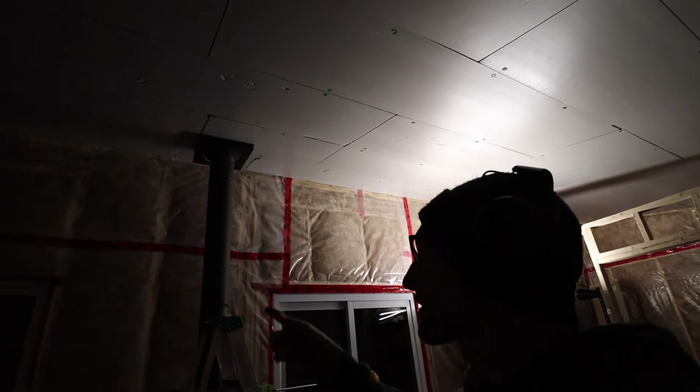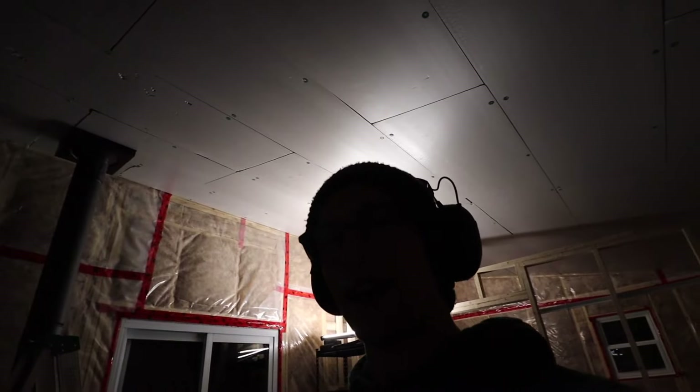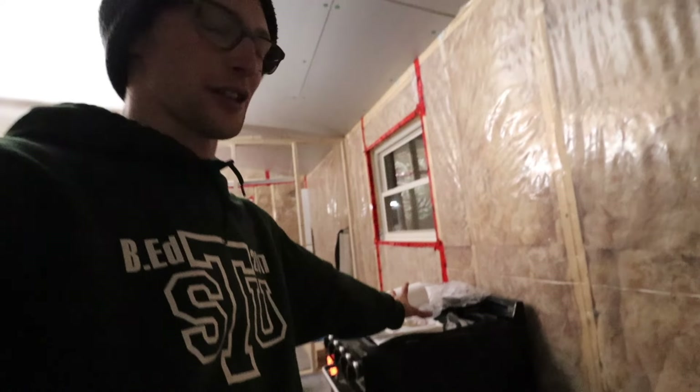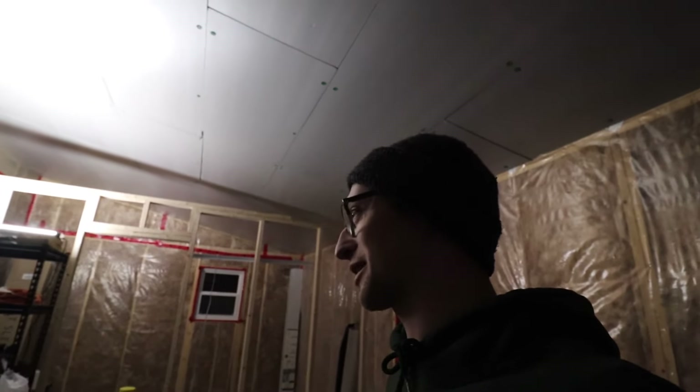We are done up there with the insulation — that is all insulated and I think it's gonna hold the heat pretty good. We're so close, it is so exciting. We need a fridge here, this stove hooked up, and then that area done good enough for us to put our bed even just on the floor for now, and we'll be in here and we can't wait.